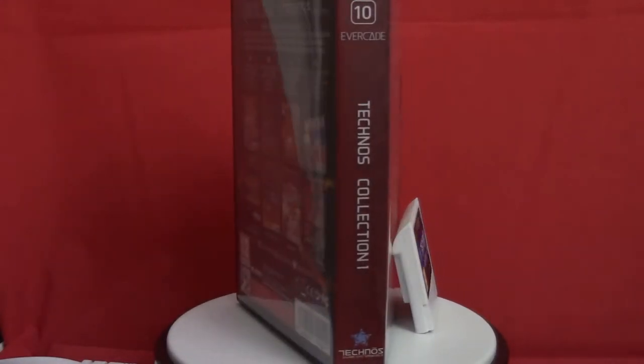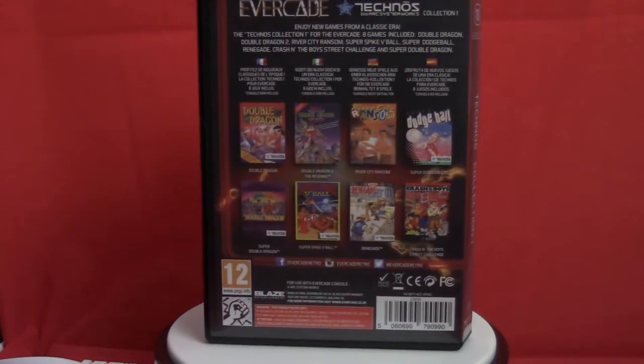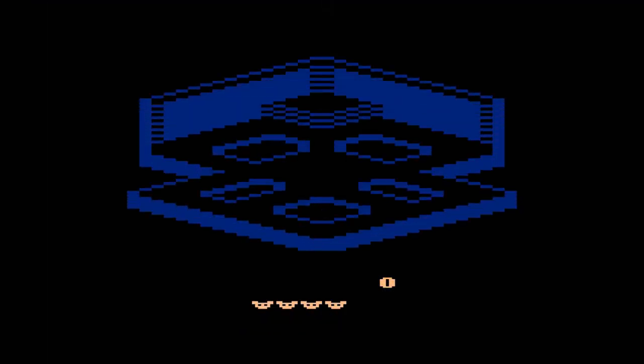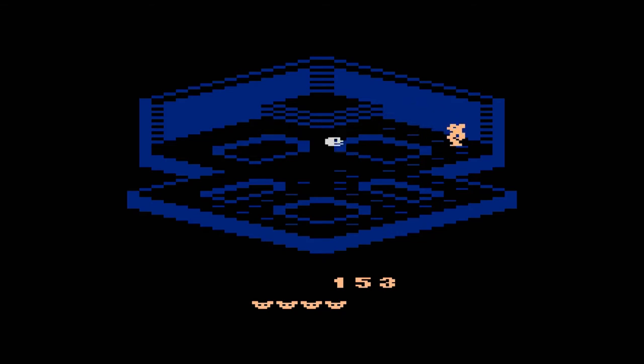So you get a nice mix of ages — you've got the Atari age, you segue into the NES with the Data East, and then with Interplay you go straight into the 16-bit era, so there's a really great spread of games. The design itself I think is beautiful. I love the red and white; it feels modern and retro at the same time. I like the clear glass appearance of the face buttons for A, B, X, and Y, and I have no issues with the D-pad.